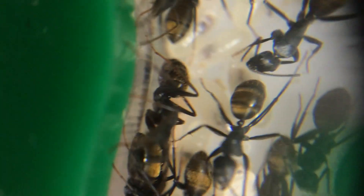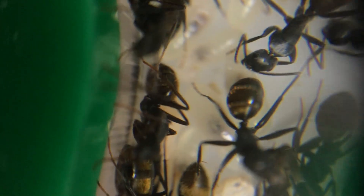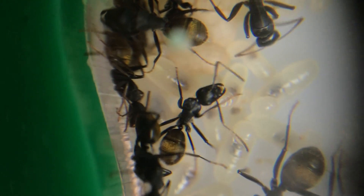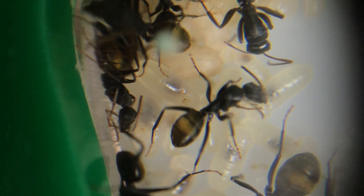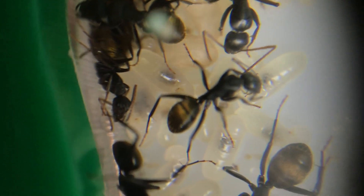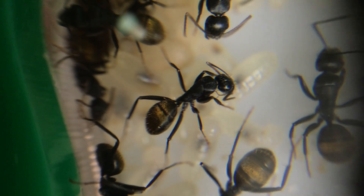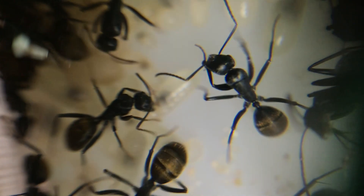It just started going and going from there — more and more eggs were being laid and more and more workers were hatching. The current size of the colony now is 54 workers and two Majors inside here, so it's been fascinating to watch the journey. These ants are really good to keep. They're a very good species to observe and they've got some beautiful colouring there as well.